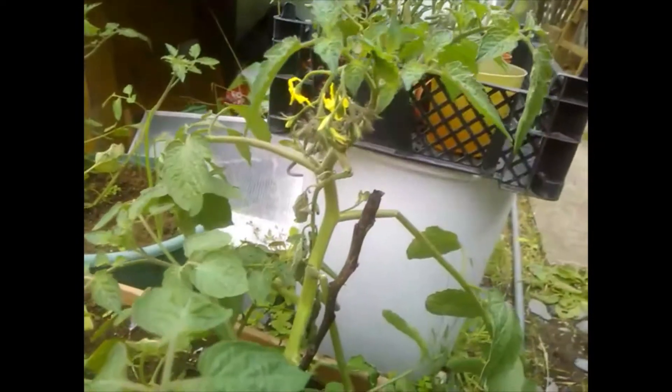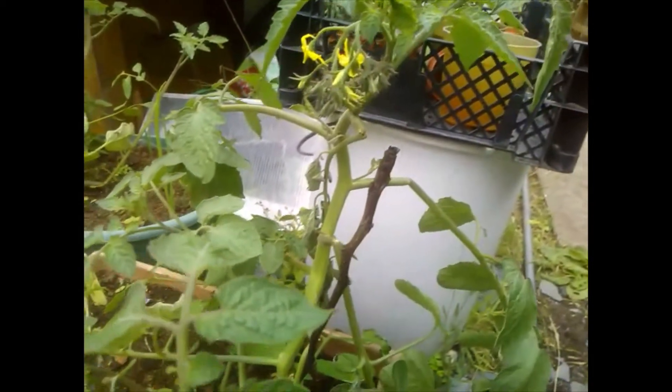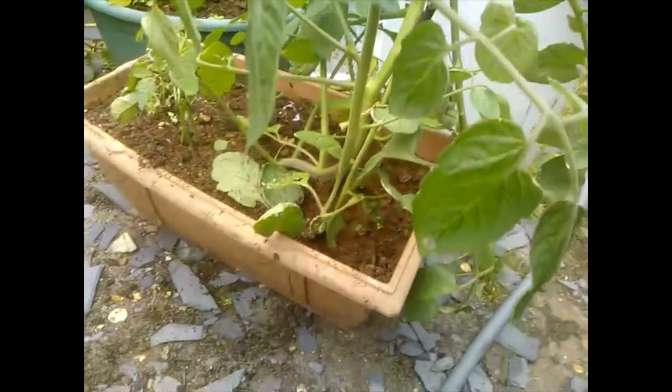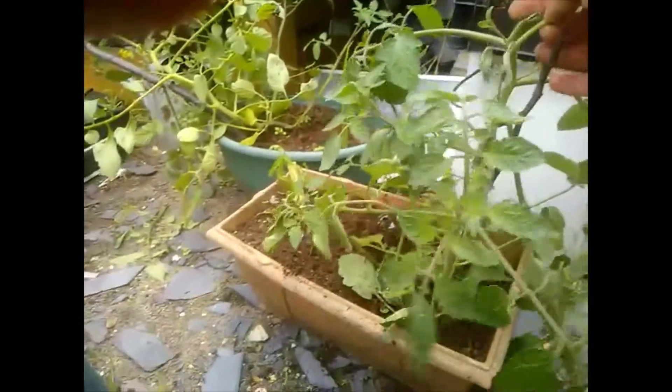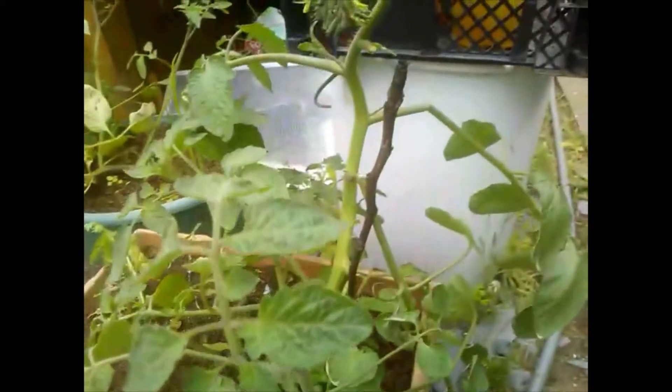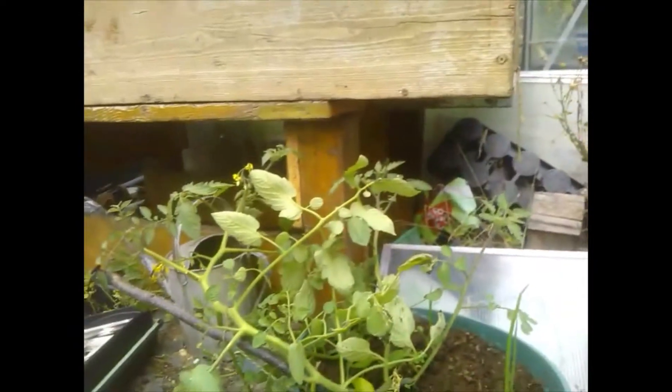This is that tomato that I grew from a tomato slice — if you remember I sliced it, put it on the pot, and it grew. The wind gave it a real bad bashing — look, there's a branch there completely dead — but the plant itself isn't doing too badly. It's got flowers, and so is that one there, which is the same thing.